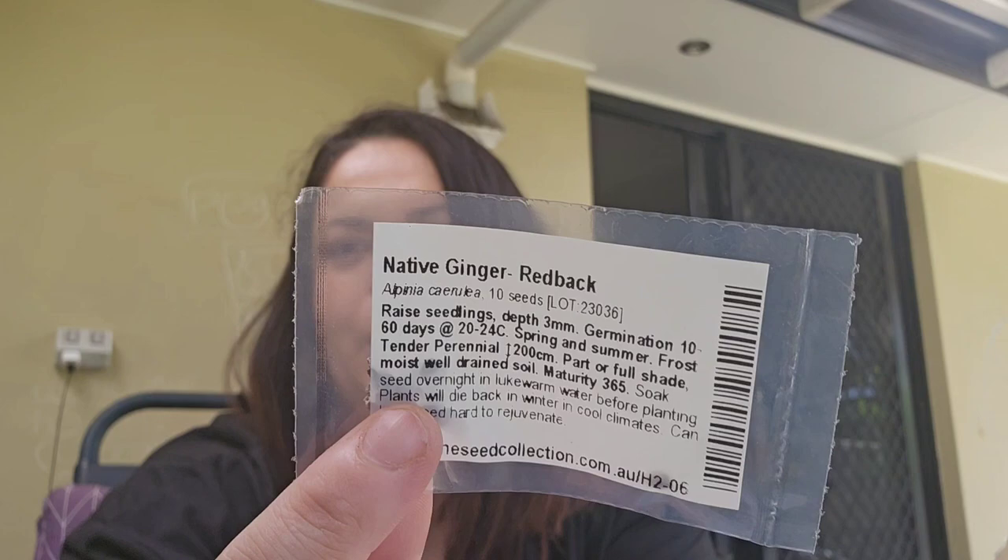I also have native ginger — I'd really like to grow my own ginger as well. I'll have to see how long these last. I don't want to chuck everything in at once. Then there's parsley — even though I have parsley in my garden already, I wanted to grab another type and grow it from seed.